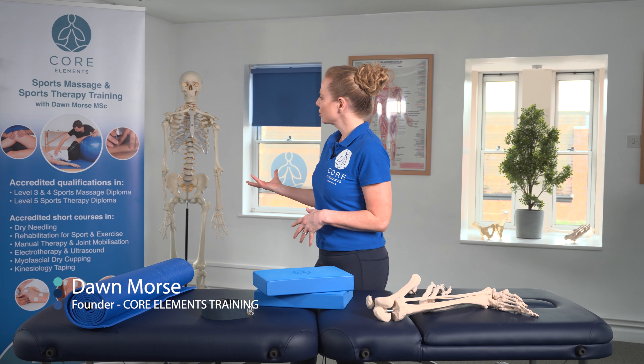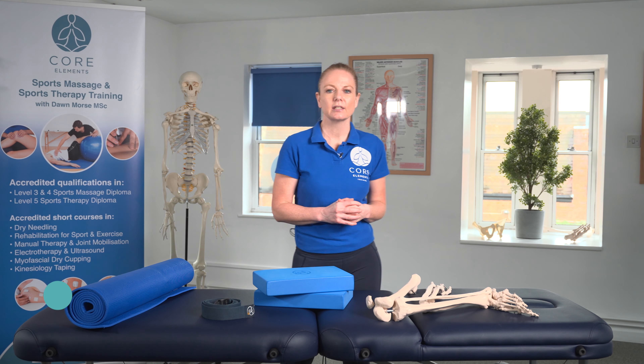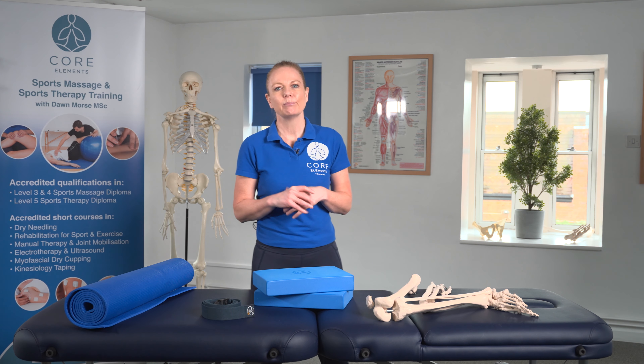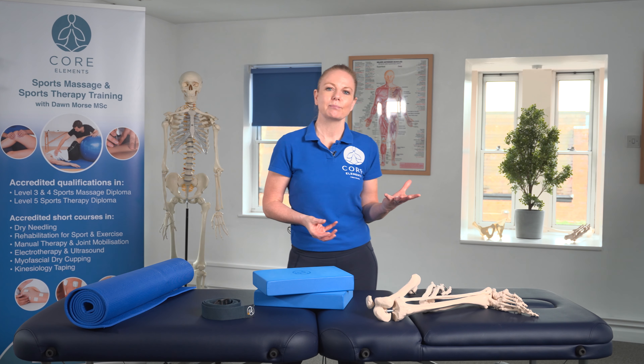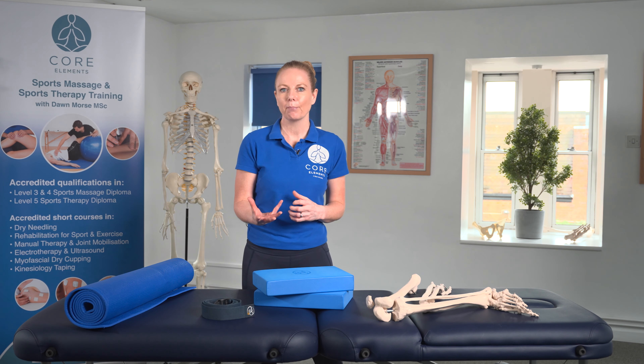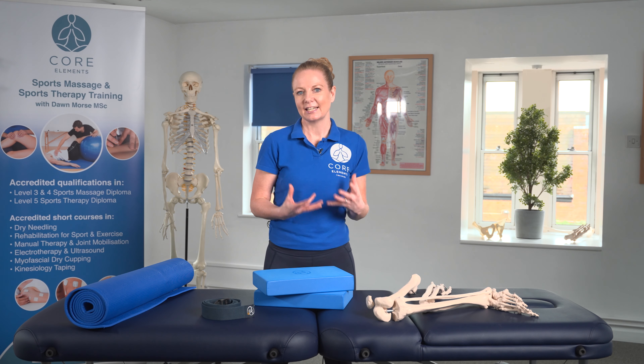Hi, I'm Dawn Morse, the founder of Core Elements Training. At Core Elements Training, we deliver a range of accredited qualifications and CPD short courses which focus on a range of modalities, from sports massage to sports and clinical therapy and wider modalities as well.